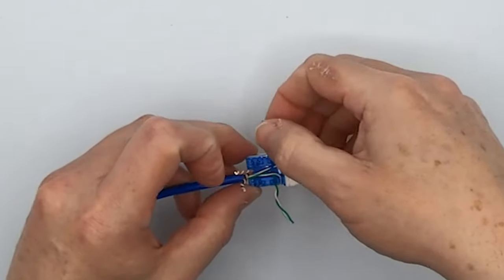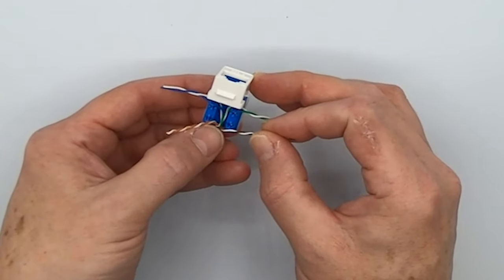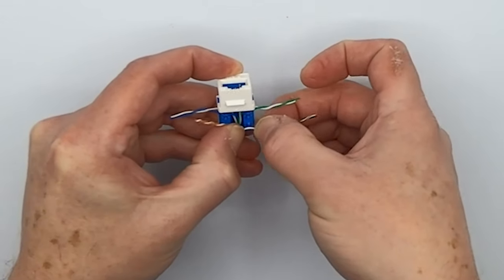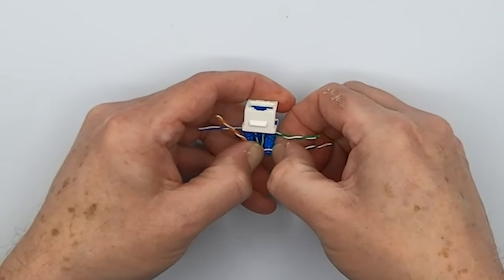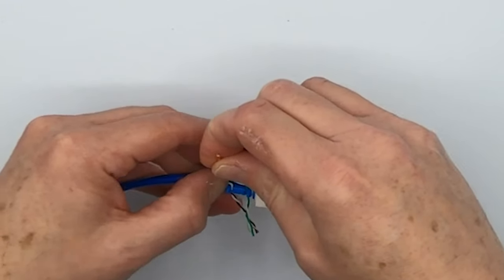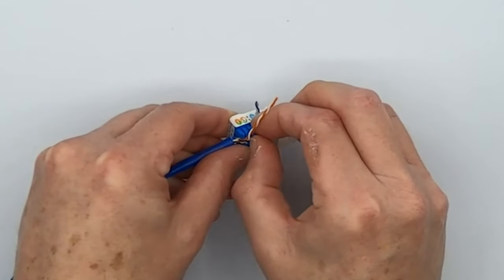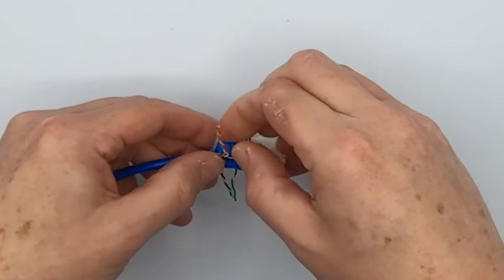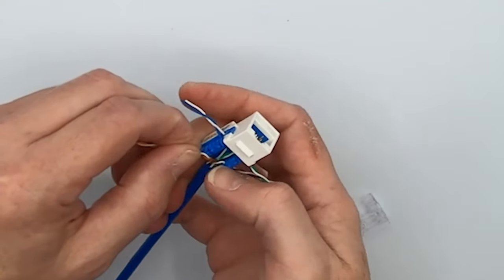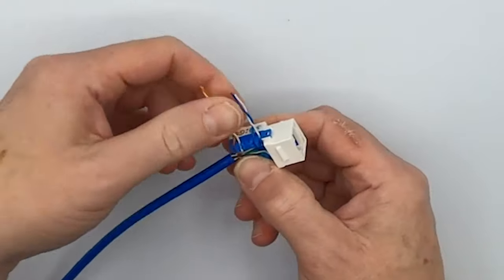See how we're using the point here to break those pairs? On this side of the jack we've got our brown — we want the solid brown in the rearmost slot and then just ahead of it the striped brown, so we'll use that point and break it. And in the case of the orange, we've got the same thing going on. This orange pair is a little bit tighter twisted, so we'll finagle it a little bit, but the major advantage is we don't actually have to untwist it. All ready to punch down.